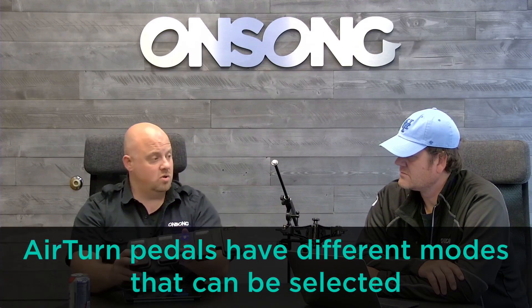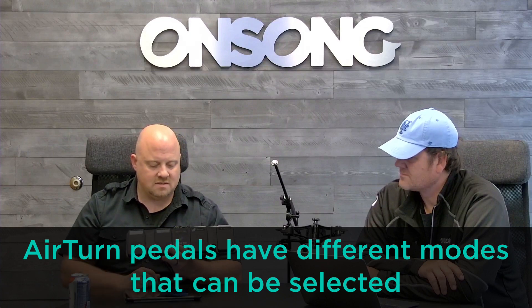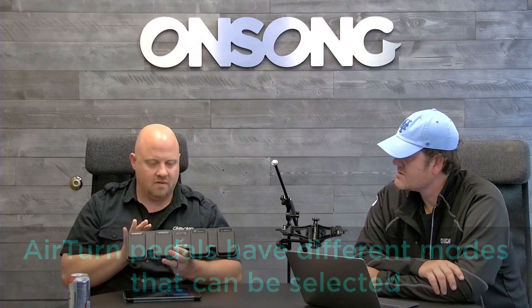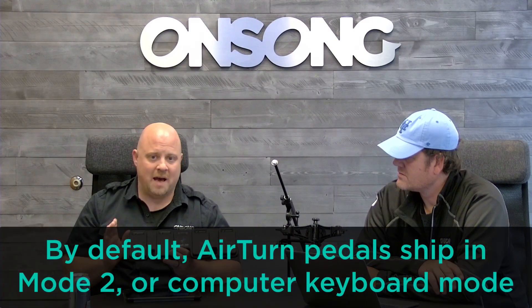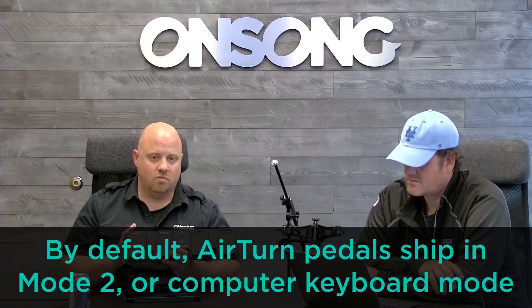If you use an AirTurn pedal, sometimes they call it AirDirect mode. One of the things you need to know is that you can change its mode. Modes are important because normally all the BT 200 pedals ship in mode 2, which is a compatibility mode that treats the pedal like a keyboard.